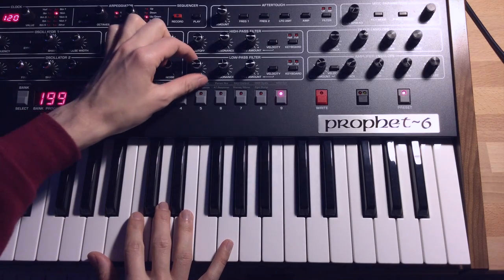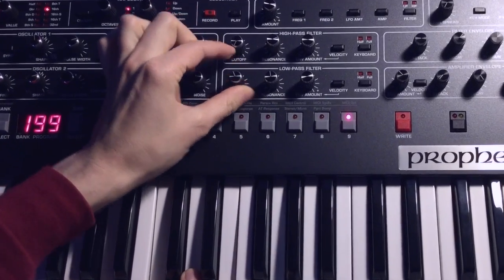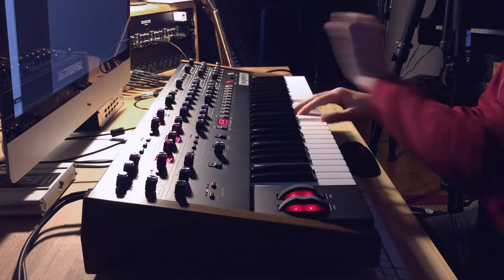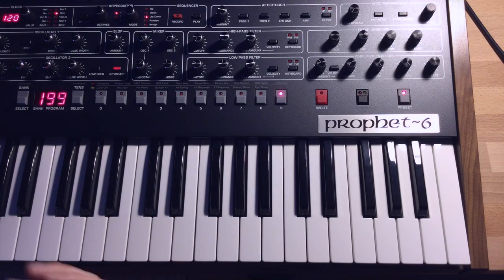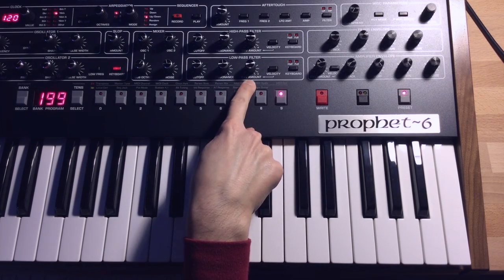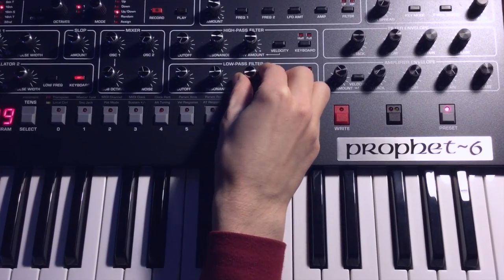First of all, let's take that cutoff and bring it down. We're going to use the filter envelope to give the sound its initial bite. The way we do that is turn up the envelope amount — I put it up around 2 o'clock.